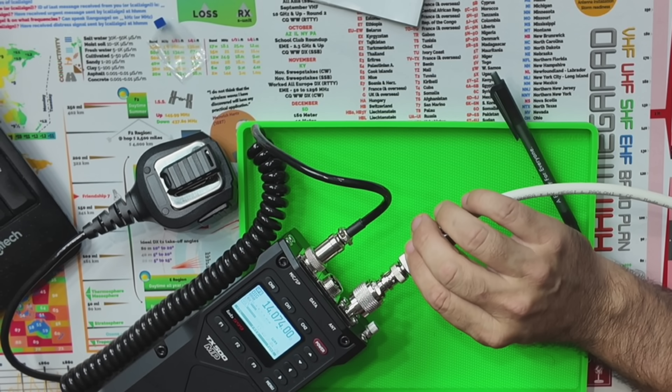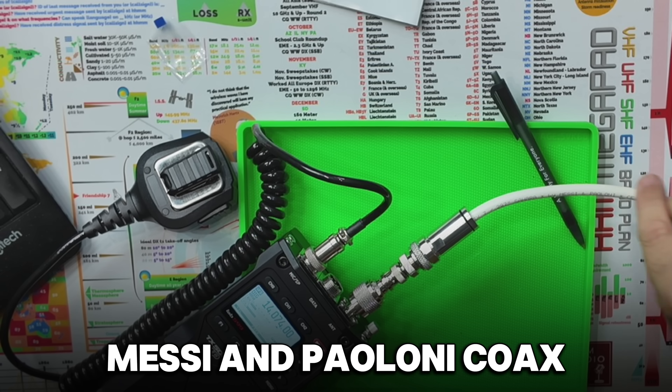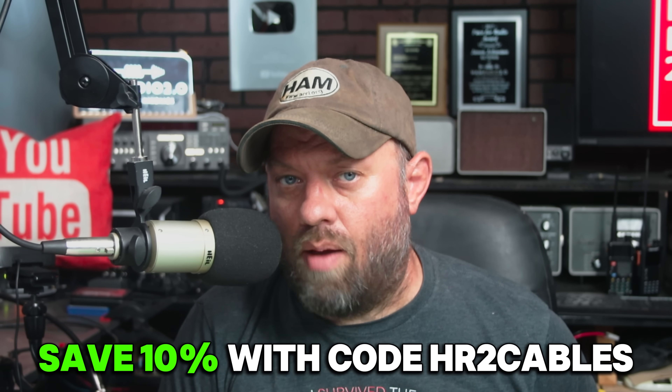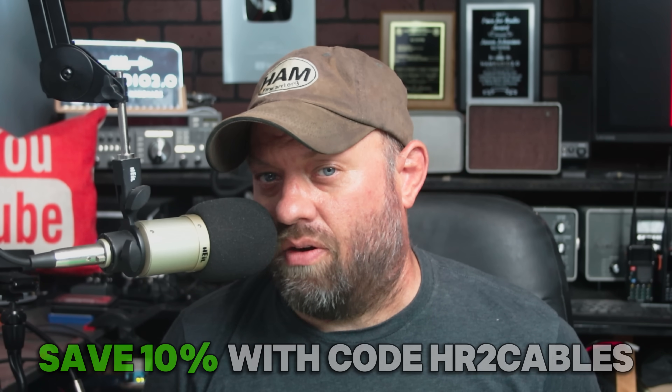For this video and when I take it into the field, I'll be using Messi & Paoloni coax — this is the Messi & Paoloni Sahara Edition coax. You can save 10% on everything from Messi & Paoloni with coupon code HR2Cables at the GigaParts link in the description below. They're sponsoring this video when I take this out to the field at Labor Day for a POTA activation — maybe an FT8 POTA activation. Thank you, Messi & Paoloni, for supporting the channel.